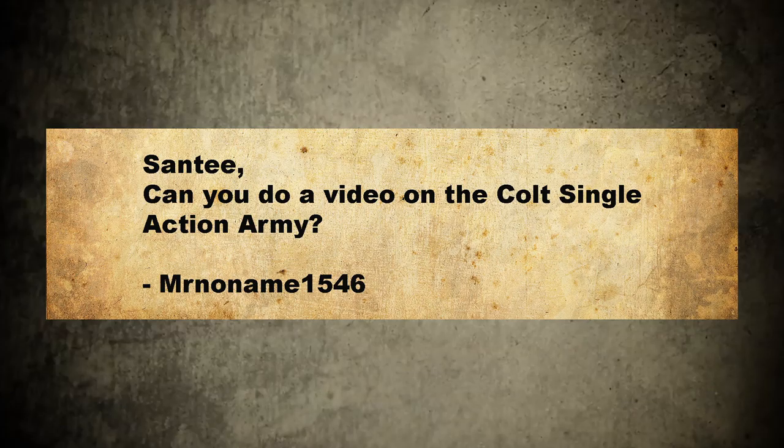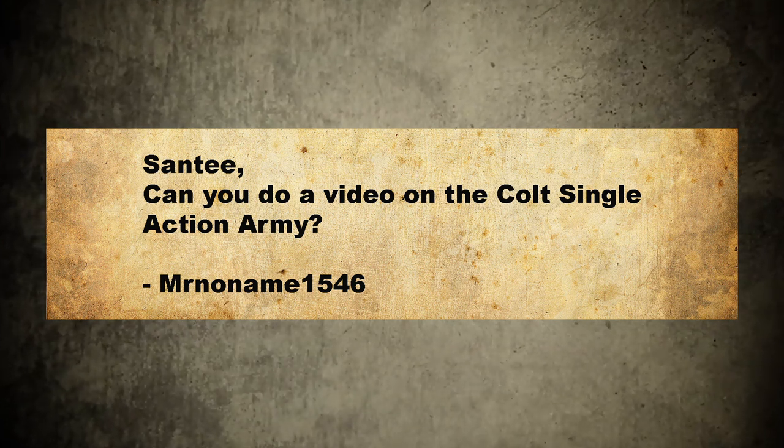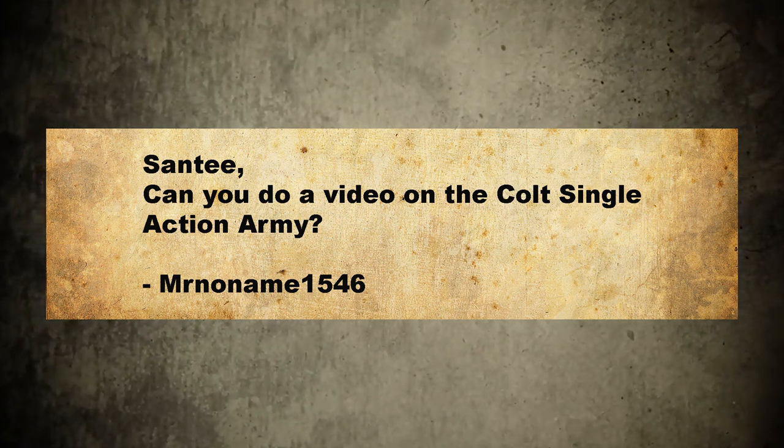Hey there, folks. Santee at the Arizona Ghost Riders here. We got mail. Santee, can you do a video on the Colt Single Action Army? Mr. No Name 1546. Colt Single Action Army, eh? Oh yeah, we can do that.